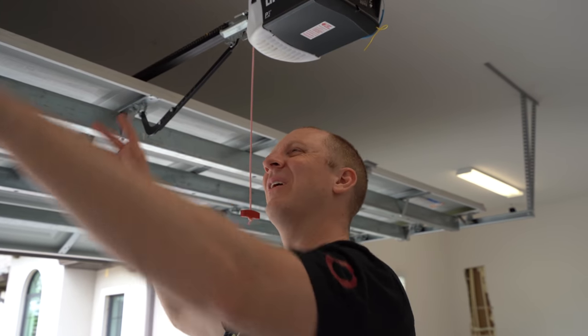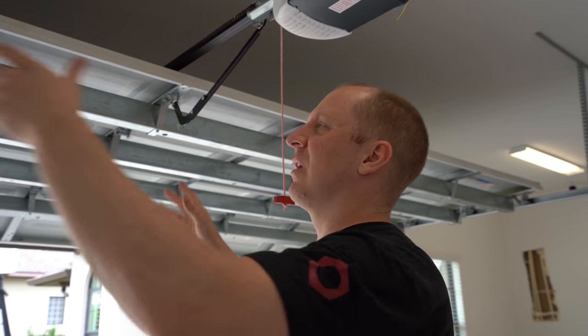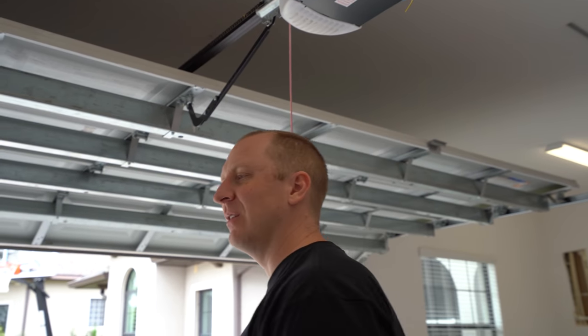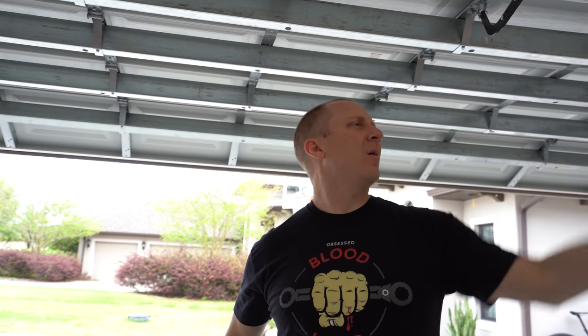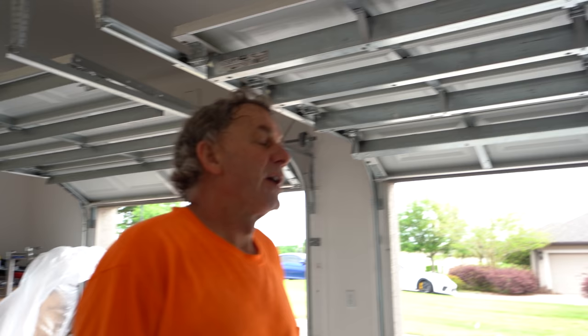I don't want anything on the ceiling. Once the new garage doors go in, the ceiling is going to be nice and clean. We'll put the camera modules up in the attic - we could even put them on the same outlets as the stair lift and all that. Things are about to start moving over soon.